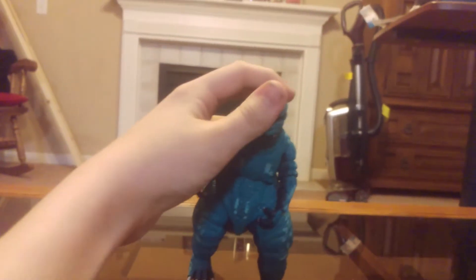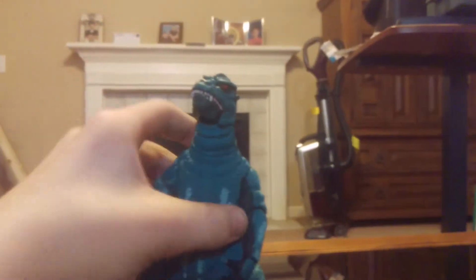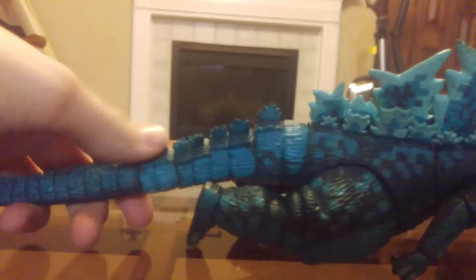His accessories — there are no accessories. But he is still very good. His poses are great. There's not much more to talk about, but I do have size comparisons, because he is a chunky monkey.